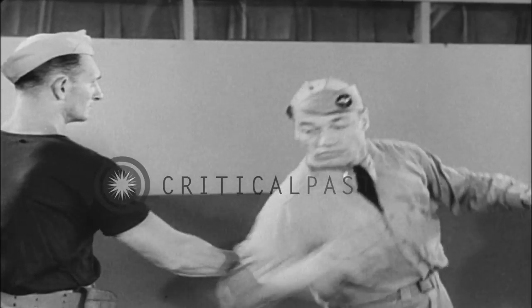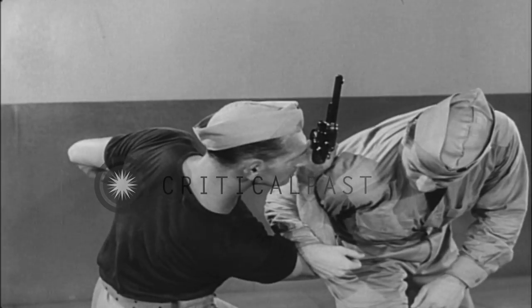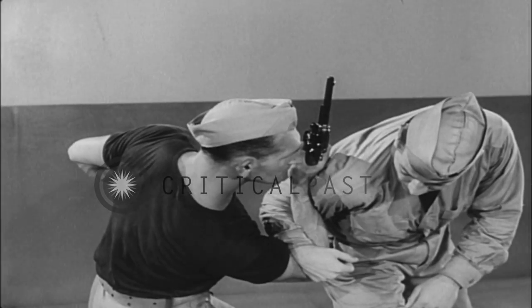Strike with the corresponding arm, deflecting the gun and turning from the line of fire, following through to develop a bar hammerlock from which the assailant can neither escape nor fire at you.